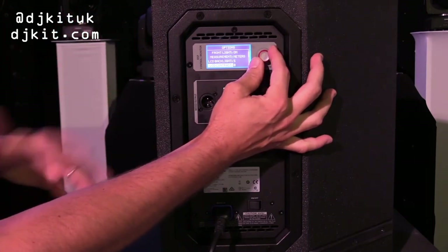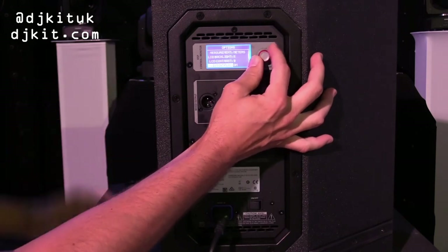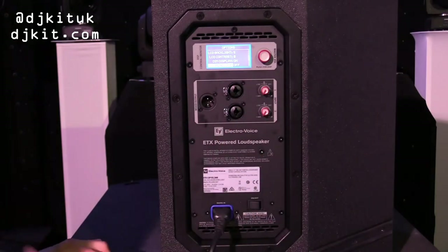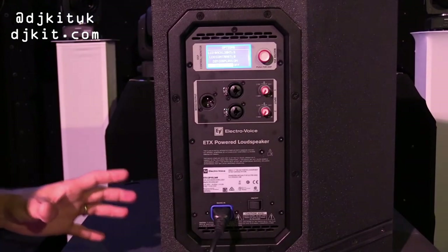You can change that to stay on or change after 10 seconds. LCD contrast is just the brightness, and you can actually lock this menu — a really cool function if you're a rental company. You can put the settings in, lock it out, and people can't mess with it.